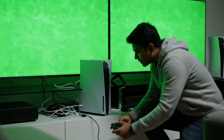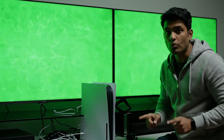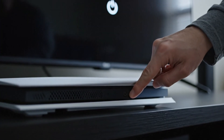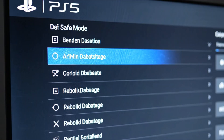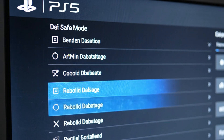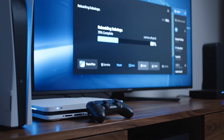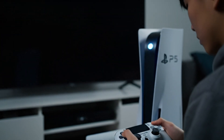If the PS5 green screen appears on both screens, we continue troubleshooting. Power off the PS5 and enter safe mode once more. This time select Rebuild Database to fix corrupted PS5 files. Wait for the PS5 to complete the rebuilding process, then restart and check for the green screen.